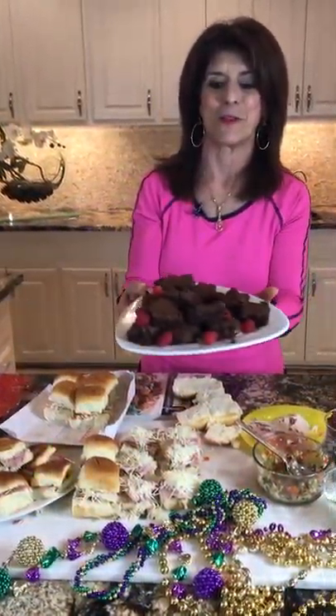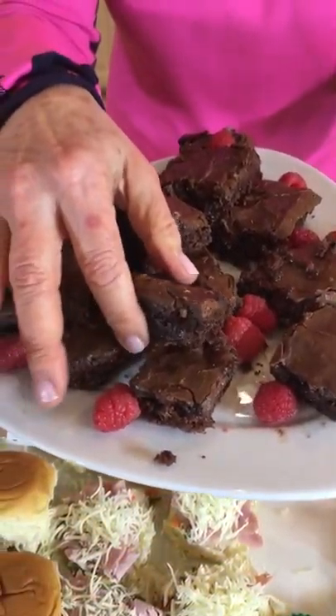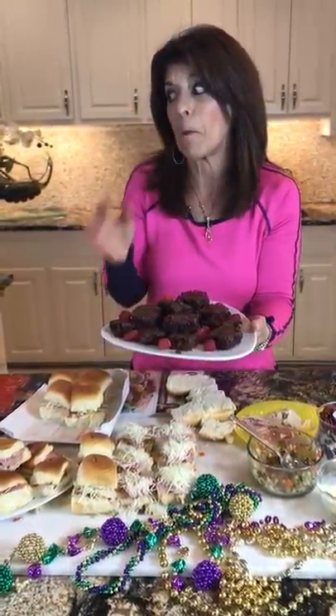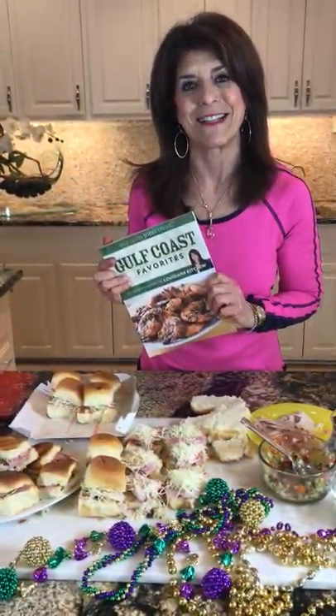Check out my Mardi Gras party menu on my blog — chicken and sausage gumbo, crawfish king cake, and my king cake with cream cheese filling made with crescent rolls. Also, I made some Diet Coke chocolate brownies — talk about a bite of decadence! Simple to make with everyday ingredients and the icing tastes like fudge. These recipes are all from Gulf Coast Favorites — 30-minute recipes from my Louisiana kitchen.